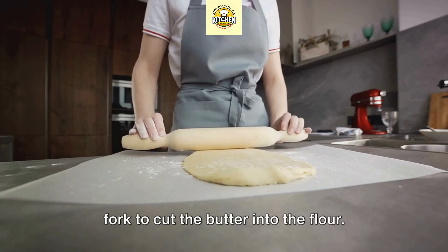Now let's talk technique. Start by cutting your cold butter into small pieces and adding it to your flour. Use a pastry cutter or a fork to cut the butter into the flour — you're aiming for pea-sized chunks of butter evenly distributed throughout. Next, it's time to add your ice water. Pour it in slowly and use a spatula or your hands to gently combine everything.